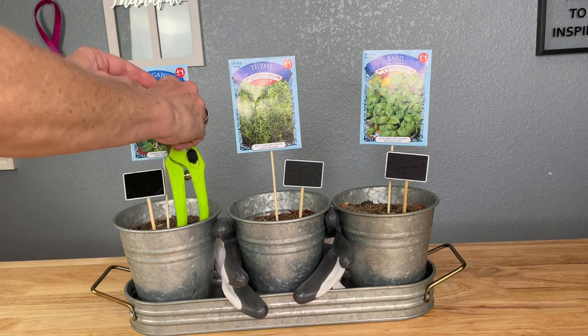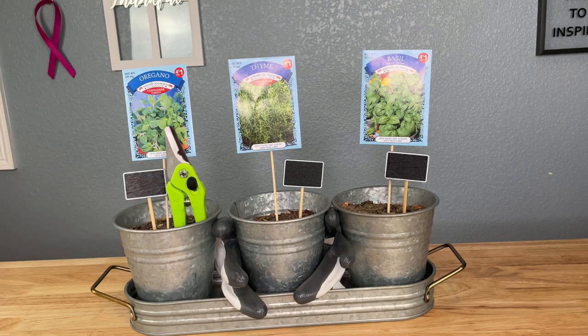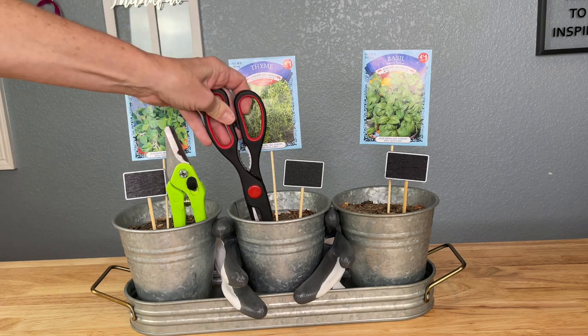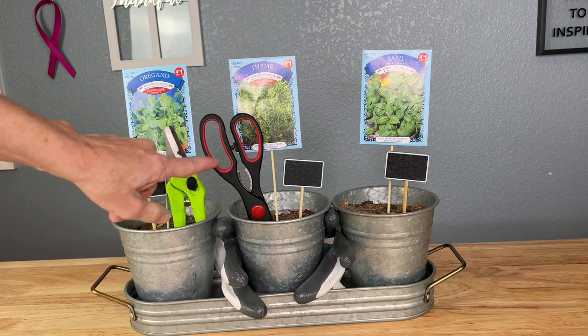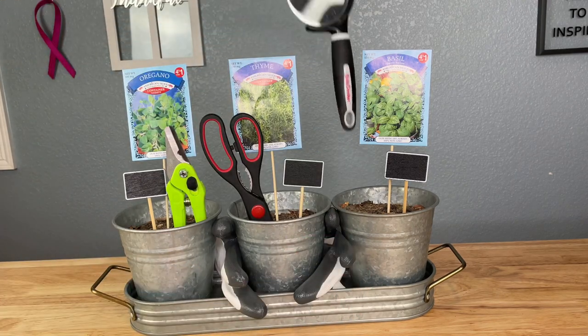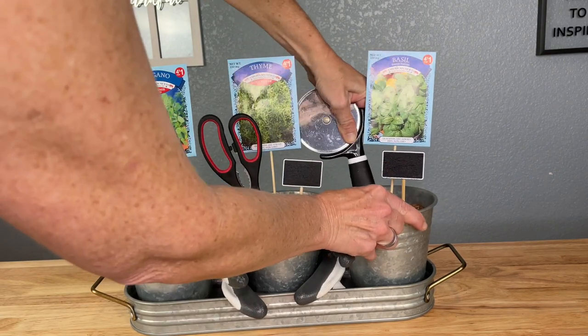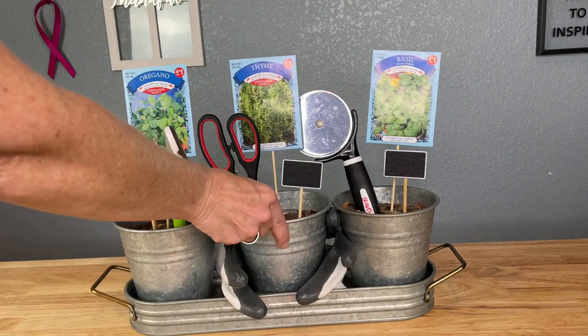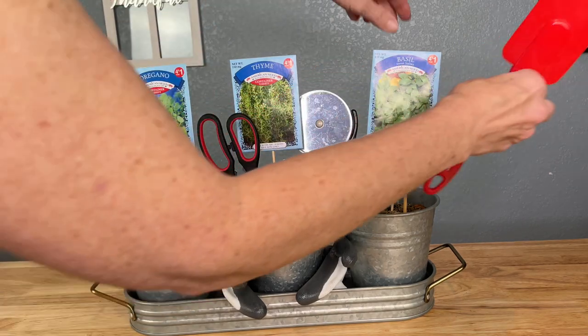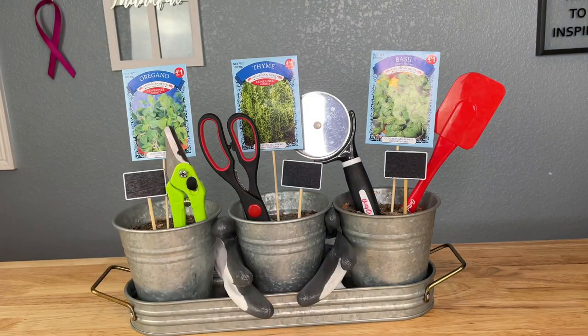Next we're going to add our pruners — I'll just stick those down into the dirt. Since this is an herb garden, that means somebody likely likes to cook, so maybe some scissors too, as both can be used for trimming or preserving. You could also add a pizza cutter if it's a pizza garden, or a rubber scraper — just add odds and ends that apply to an herb garden for this kind of bouquet or gift.